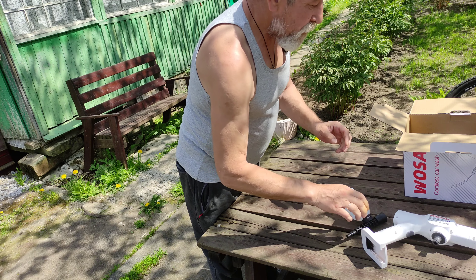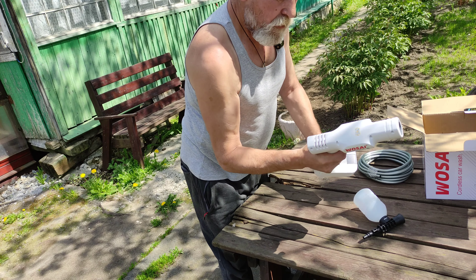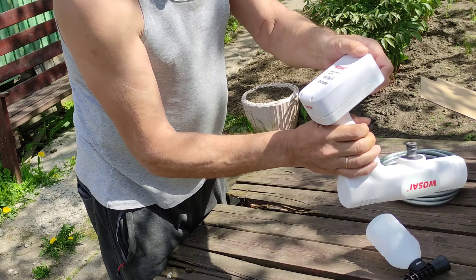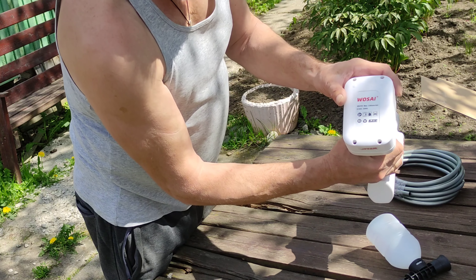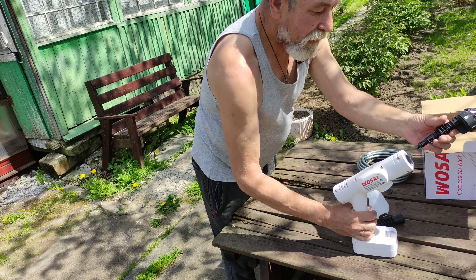Это пеногенератор. Шланг, аккумулятор. Агрегат работает. Аккумулятор вот такого типа на 2 А. Сейчас это уже совсем другой аккумулятор — макитовский аккумулятор сюда не подойдет. В комплекте еще насадка.